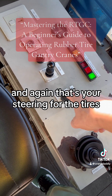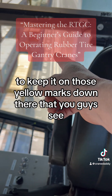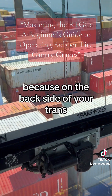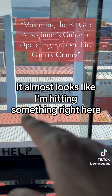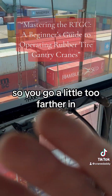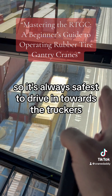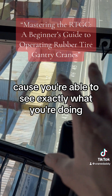That's your steering for the tires to keep it on those yellow marks down there. It's very important that you keep it inside those marks, because on the back side of your trans it almost looks like you're hitting something. If you go a little too far in and get your tires outside that way, you're going to hit cans over there. So what's always safe is to drive in towards the truckers because you're able to see exactly what you're doing.